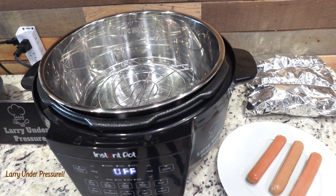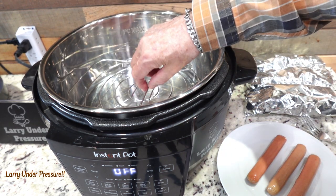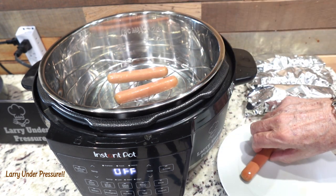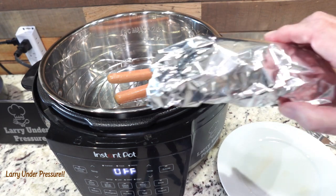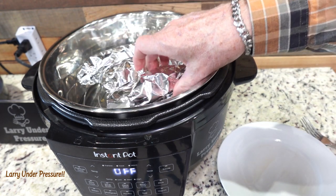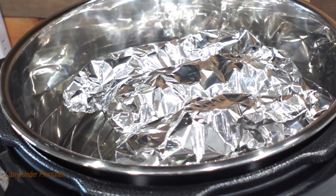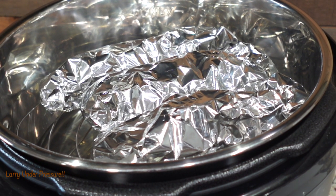They're Nathan's — some of my favorites. I'm going to go ahead and put them on the rack in the pressure cooker. We don't want to put them down in the water; we want them on the rack. Then we're going to put the buns that we wrapped in aluminum foil right on top of them — it doesn't matter how you arrange them, just get them in there. That's what they look like. Now we put the lid on.